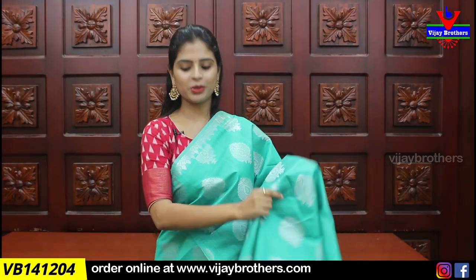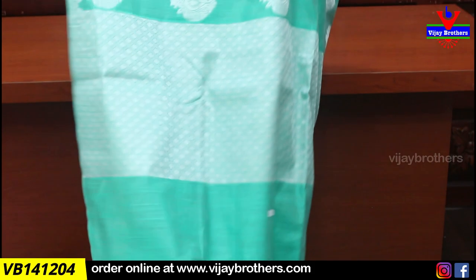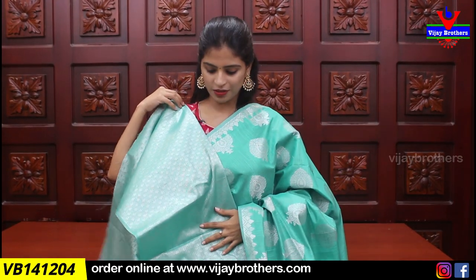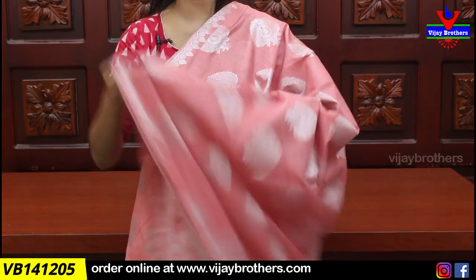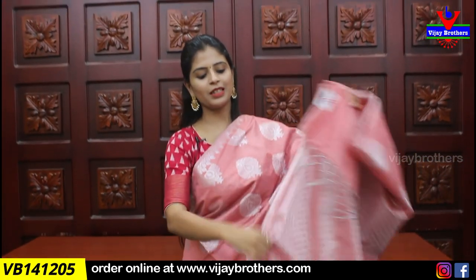Next color is sea green — a beautiful color that gives a glow. The pallu also features silver zari weaving, and the blouse is self silver zari weaving, price ₹1275. Next is a light peach-orange shade — same border on both sides. The complete saree and pallu feature silver zari weaving, with self silver zari weaving blouse, price ₹1275.